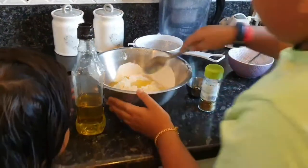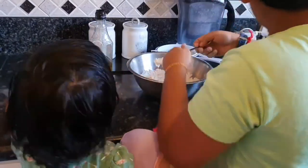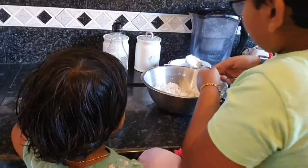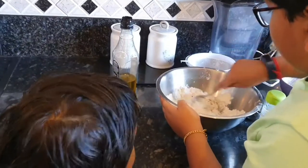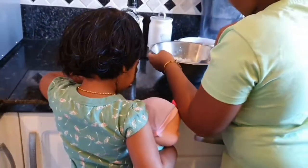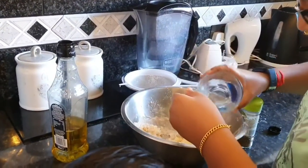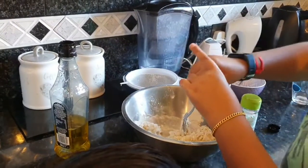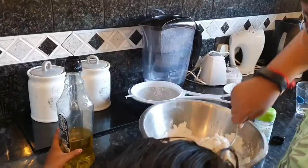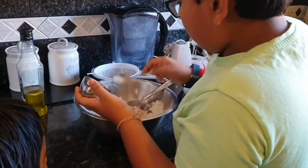So now I am going to mix it. Now I am going to add a bit more water. So now we're going to add the three quarters of a teaspoon of salt.